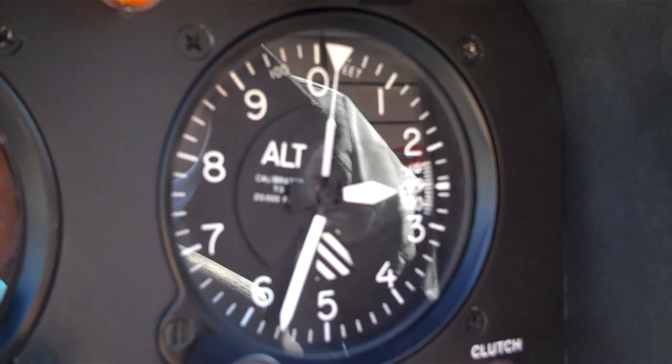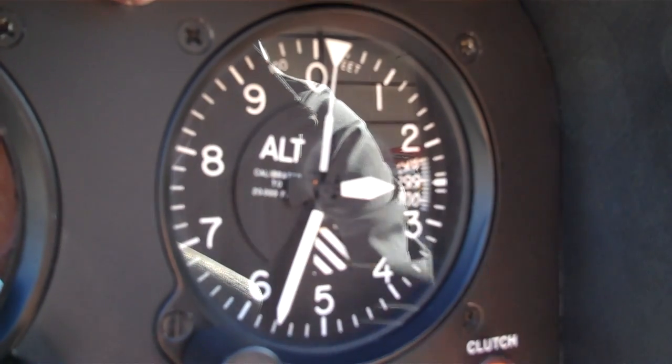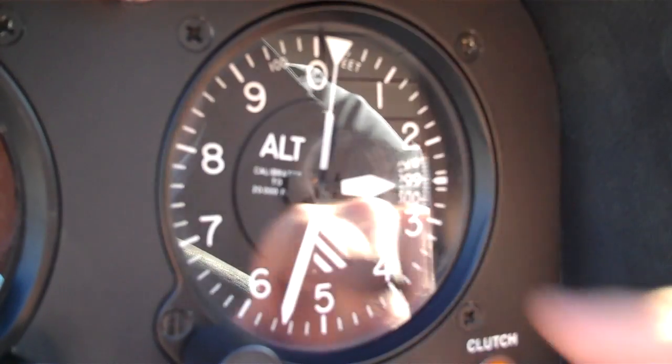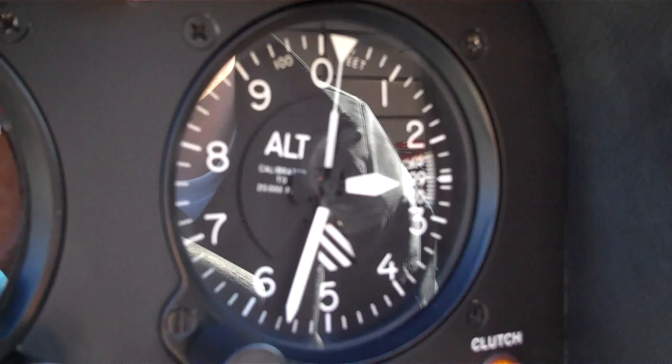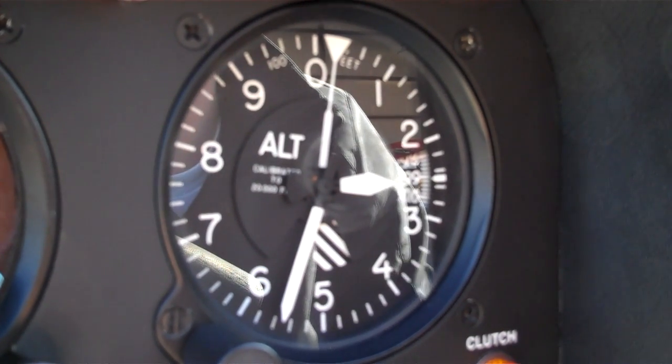So what happens if you set it to 29.92? If I need to know what my pressure altitude outside is, I'm going to set this to 29.92, and then if this altimeter reads lower than my field elevation I know I have a high pressure system outside. If it reads above my field elevation I know I have a low pressure outside.